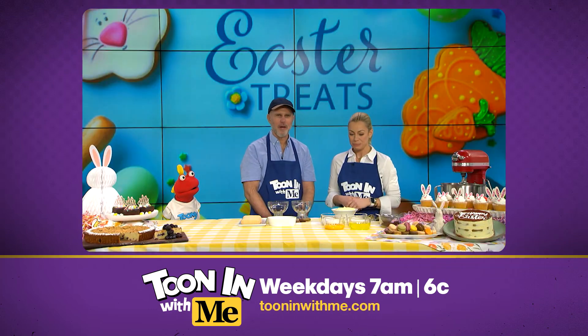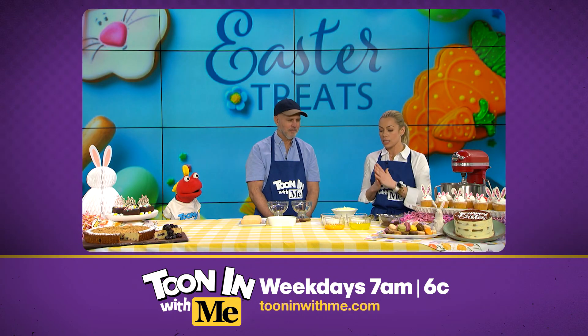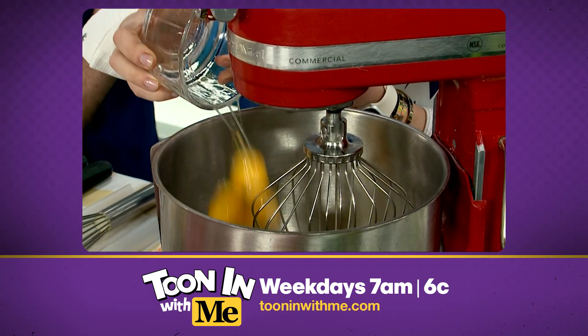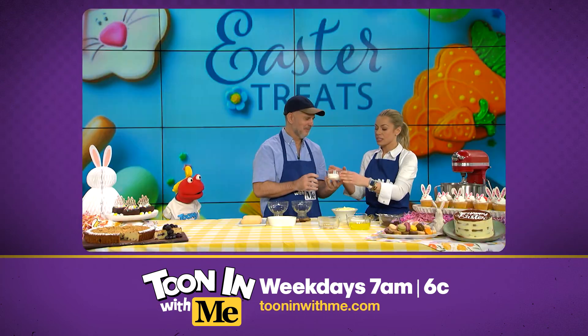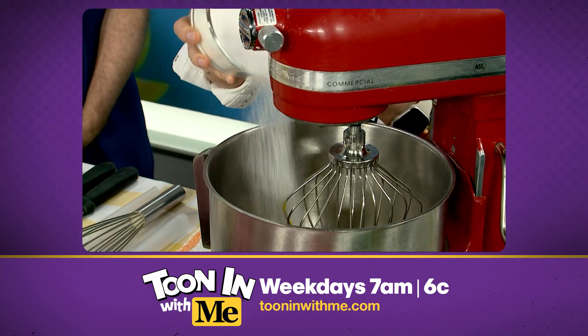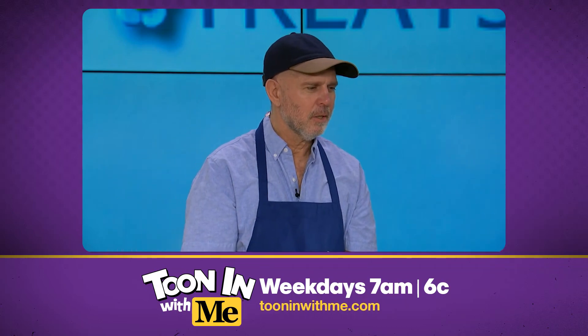All right, let's do it. First we're going to take our yolks and put them in the mixing bowl. Then if you'd grab the sugar for me — this is where we make our pâte à bombe with our yolks and our sugar. We're going to start the mixer up. Give it a push. Let's start this tiramisu. It's going to take about two to three minutes.